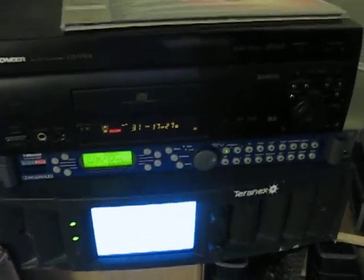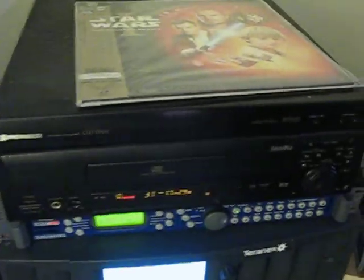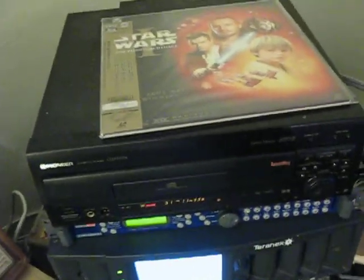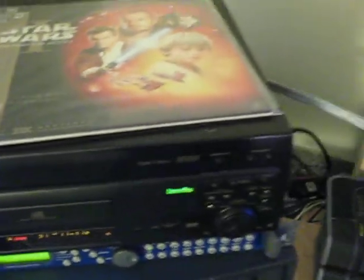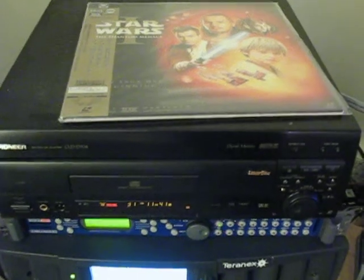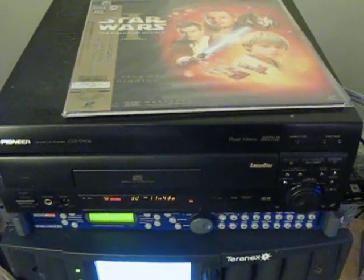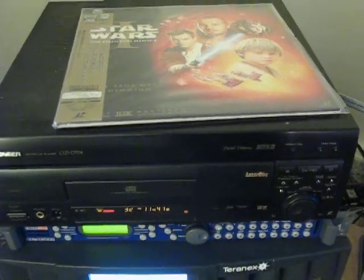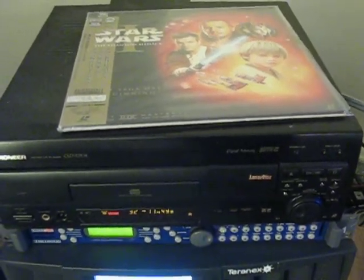It took me a little while to find everything, but I'm now doing laser discs the proper way. I've got my extremely modified Pioneer 704, stuffed full of hundreds of parts, making it far better with its own special video output — all best covered in different videos.